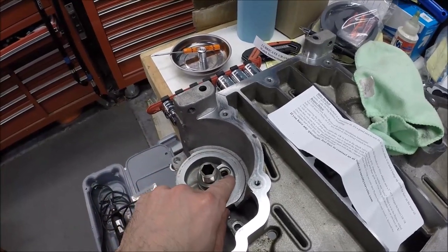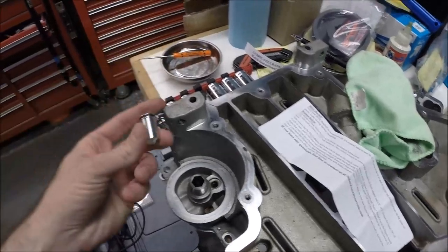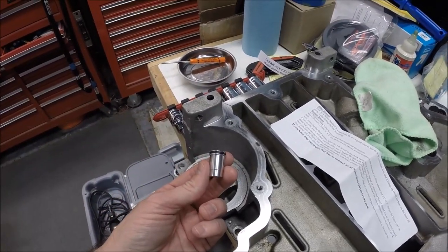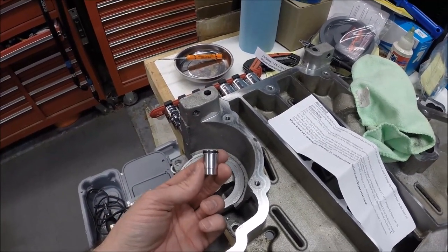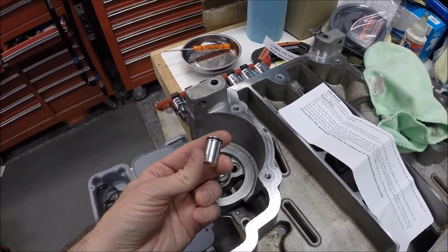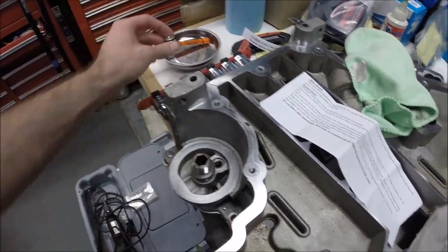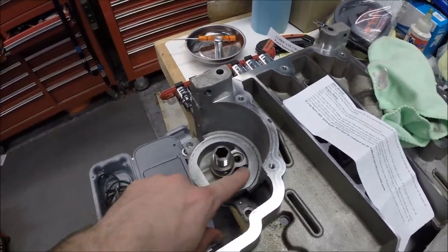So I'm going to delete this bypass so it doesn't open at all. A company called Sac City Corvette makes this oil bypass delete — it's not a valve, it's just a delete plug.